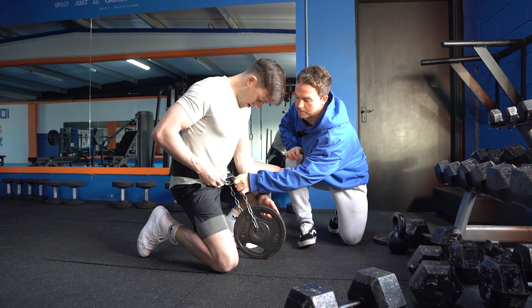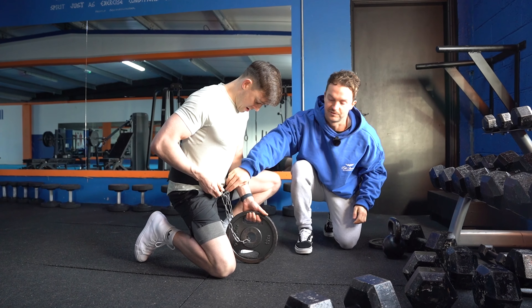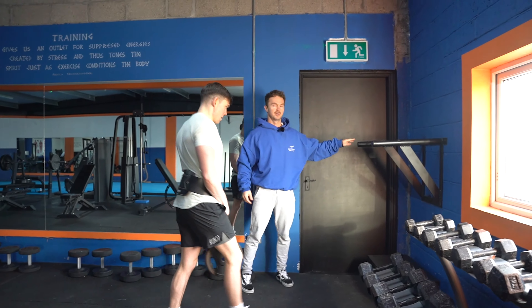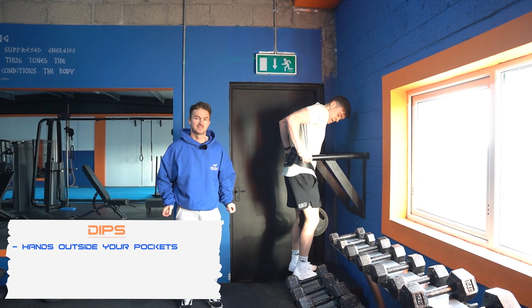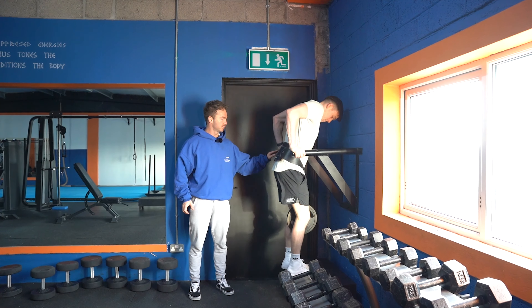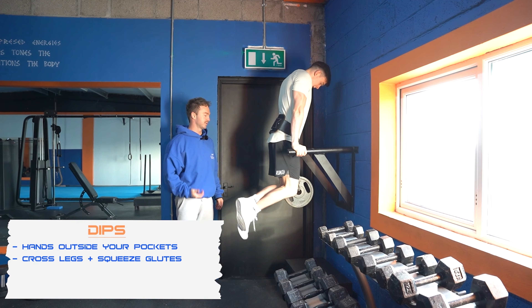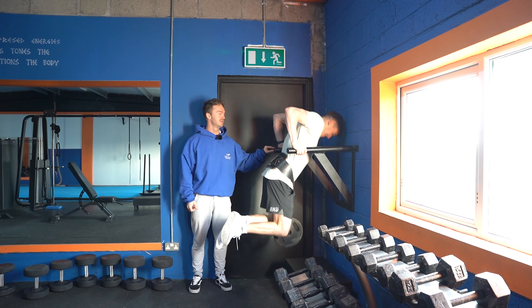This is dips. The first thing we're going to do is show you how to put on the belt properly. The big mistake a lot of people make is they put the chain through the weight first and then back onto the same side. What you want to do is put it through the belt first, then through the weight, and then clip it onto the far side. If you do it the wrong way, it swings over to one leg. If you want it in the middle, you put it on the far side and it hangs straight down, which makes a huge difference as you get into heavier weighted sets.